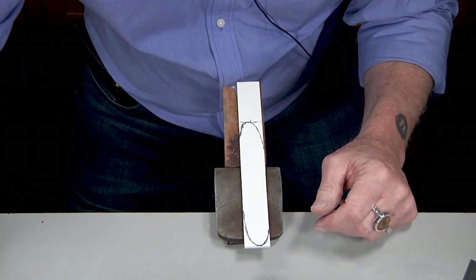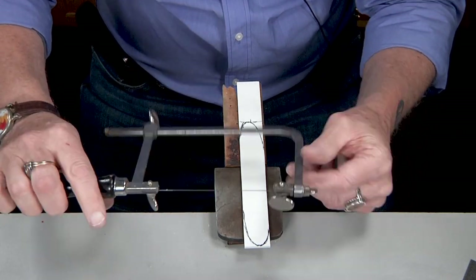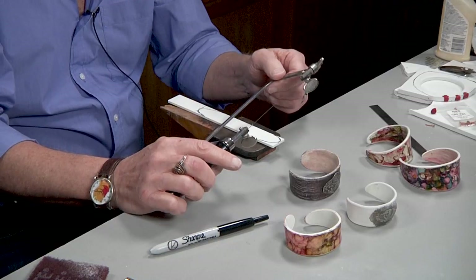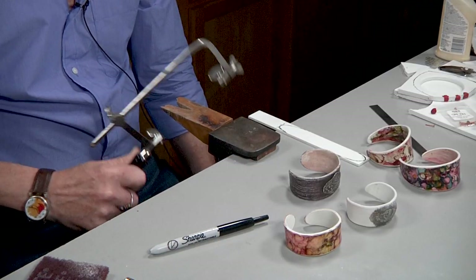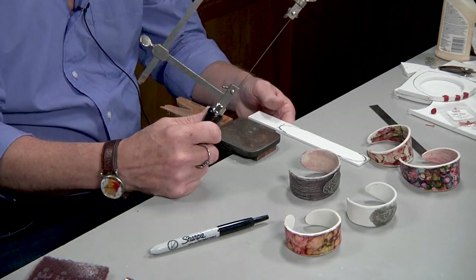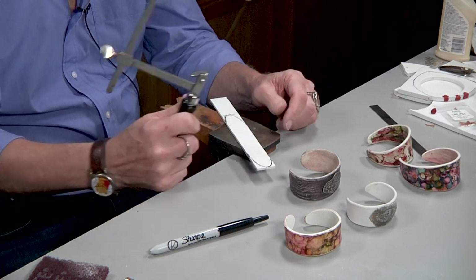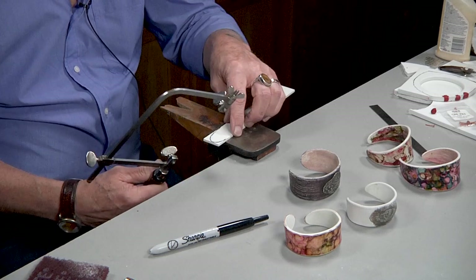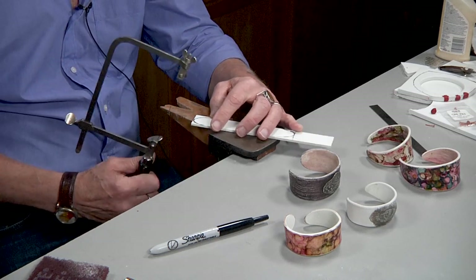A hint about sawing: I have these special faux bone blades. They fit into virtually any jeweler's saw. They're not really jeweler's saw blades — they're industrial blades. If I do this, my blade doesn't break, so it really allows you to be kind of rough when you're cutting this. It also allows you to go through the faux bone very, very quickly. They sell them here at Cool Tools. They're called faux bone blades, but I also have metal blades with the same durability that we'll be selling.